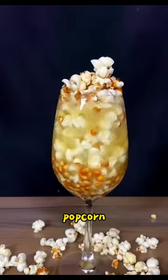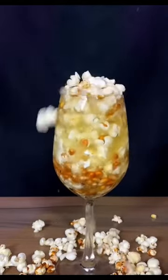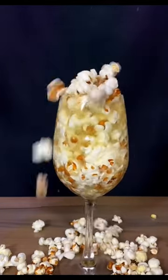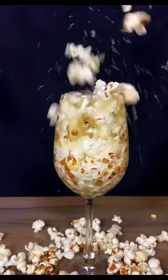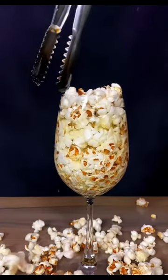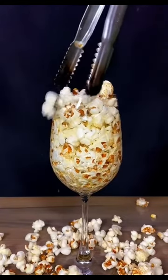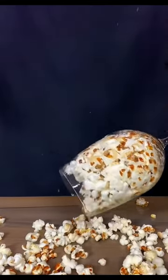A large amount of popcorn is gradually forming. Let's turn the cup upside down and see if there's any water left.